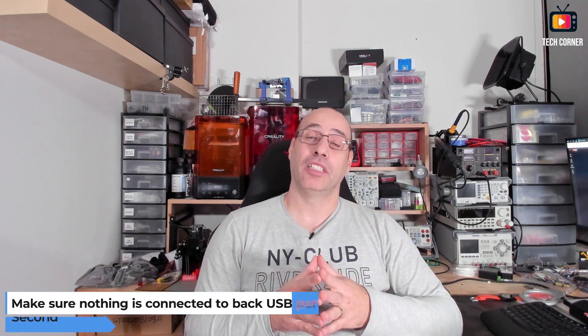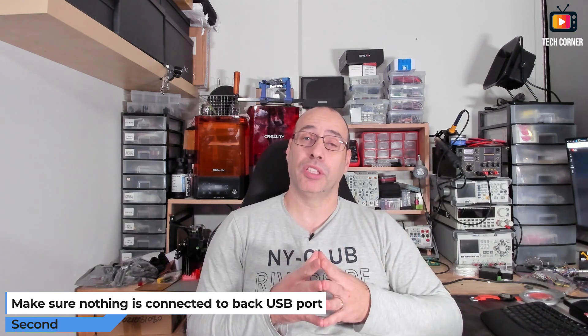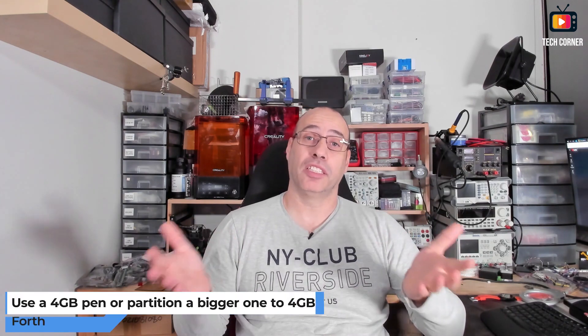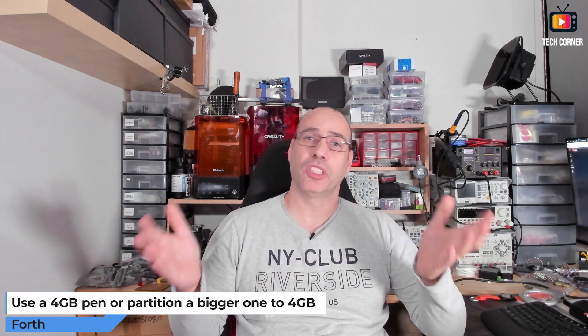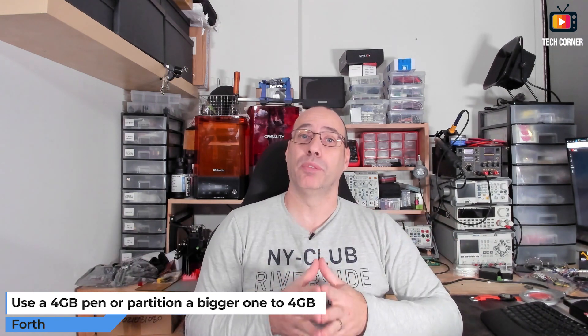Second, make sure you are not using the back USB ports, since if you are, the front port will be disabled and your USB pen will not work. Third, the pen has to be formatted with FAT32, not exFAT or NTFS. Since you must use FAT32, you can only use a pen up to 4GB, or you can use a bigger pen but partition it to only 4GB so you can format it with FAT32.